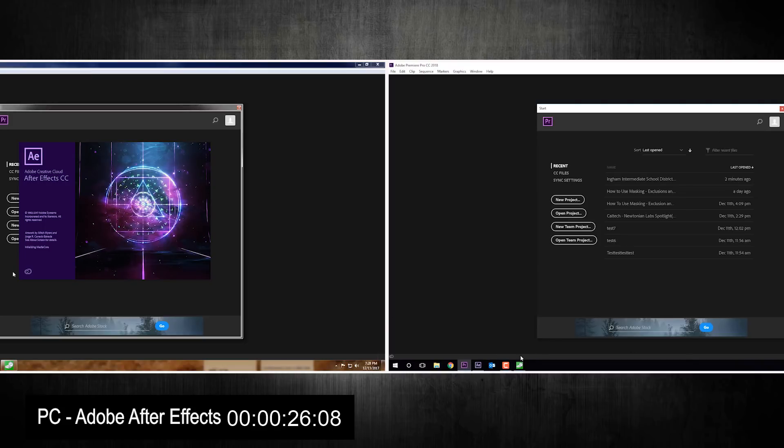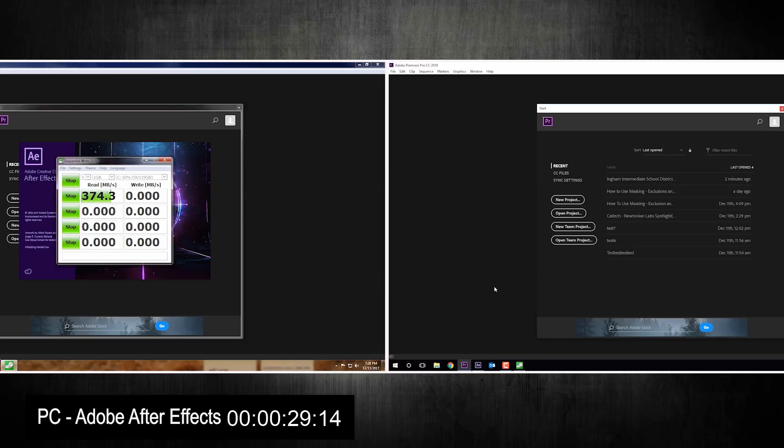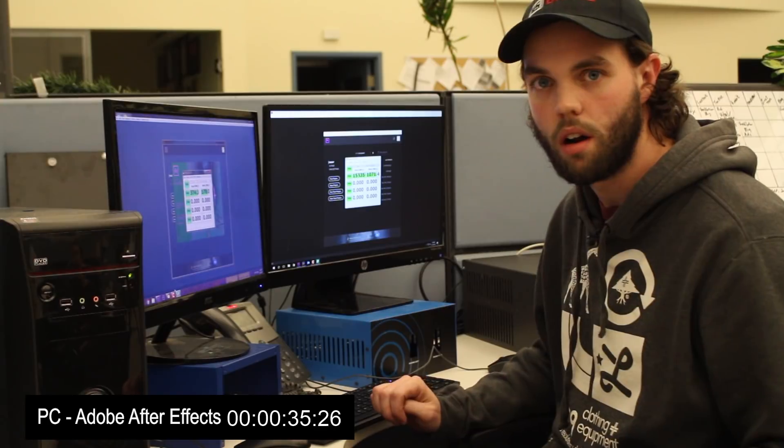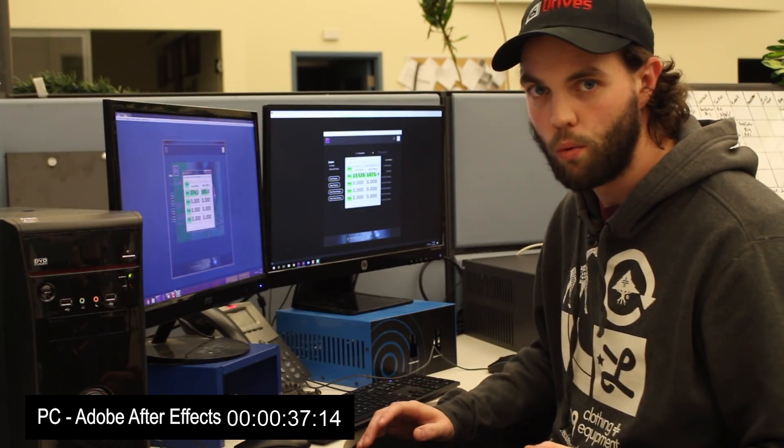I just want to show you one little thing — let's look at the benchmark results. This is an internal SSD showing 374 megabytes a second read on the bare metal machine, versus 15 gigabytes a second read on the VM. Really fast.